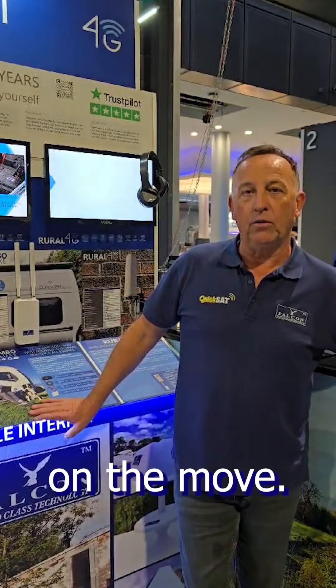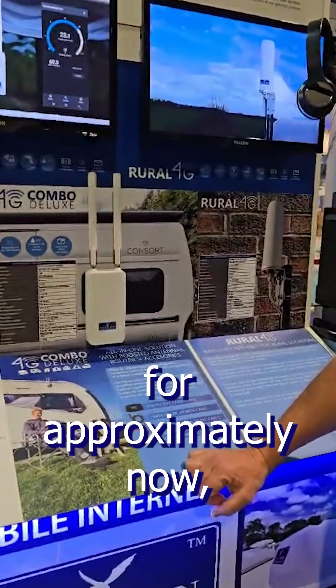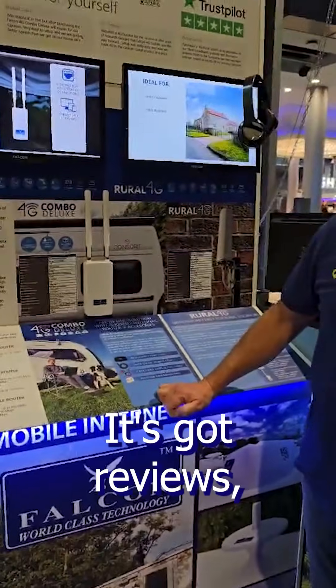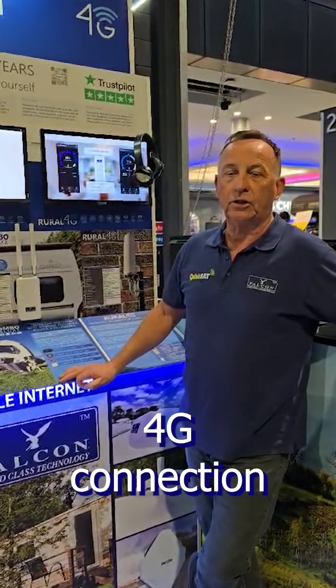Hello, it's Chris again from Falcon Technology. We're going to talk about boosted Wi-Fi on the move. You may recognize the Falcon 4G Combo, which has been around for approximately two to three years and we've had enormous success with this product. It's got endless reviews on Amazon and it's a great value solution to deliver a boosted 4G connection when you're in rural environments.